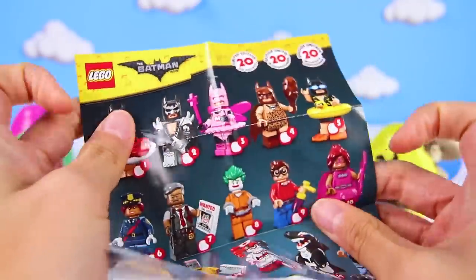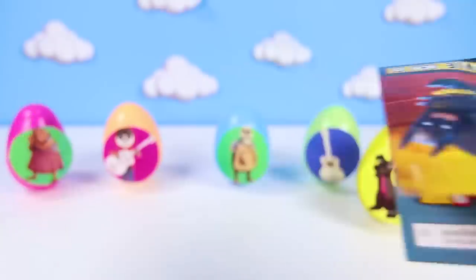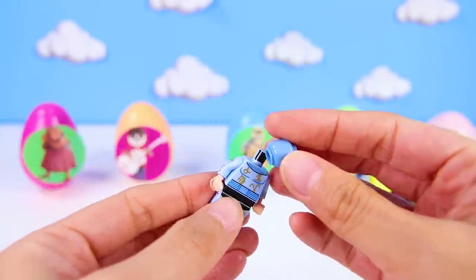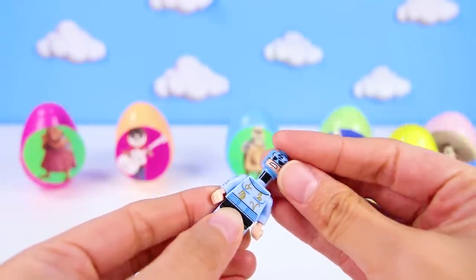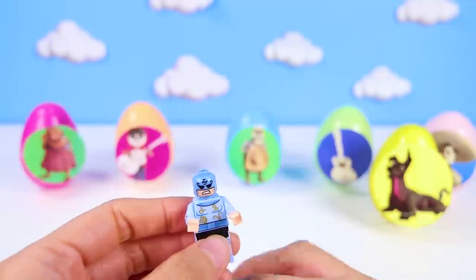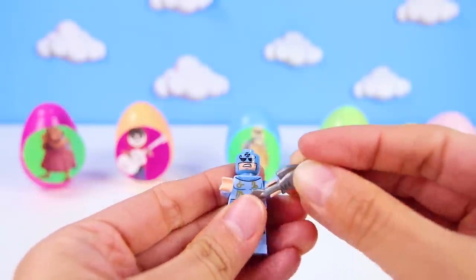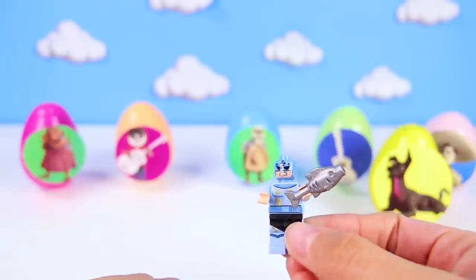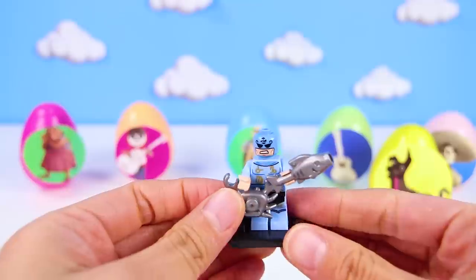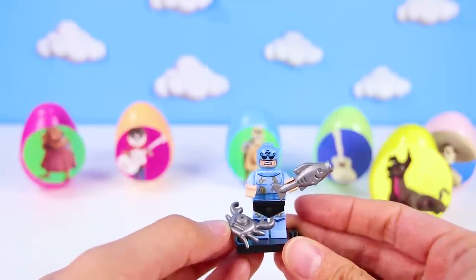There are lots and lots of characters on this flyer! Wow, so many! We got a blue Lego figure! I don't know who this is yet! Look at all the symbols on his shirt! This must be Zodiac Master! He doesn't look like a good guy! He comes with this silly silver fish to hold, and a silver crab! That's so funny! I think that we need Batman to stop him!